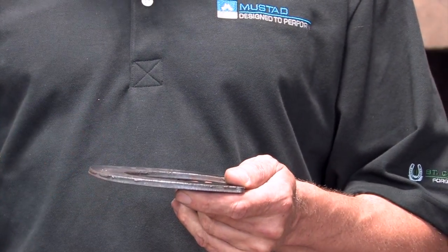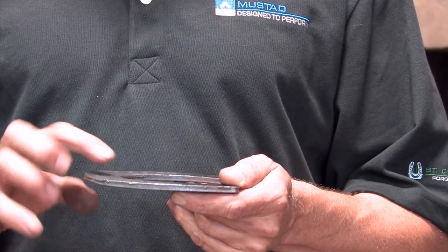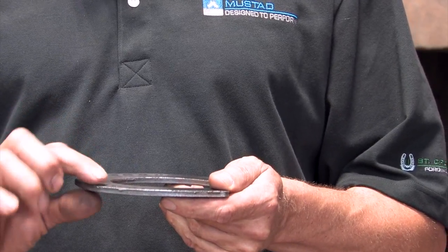The rocker toe comes standard in these Double S reining plates, but even though it comes standard, it doesn't mean that you have to apply this shoe with a rocker toe. The rocker toe is easy to hammer out.